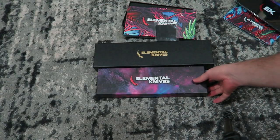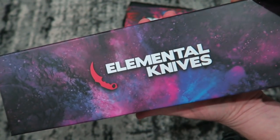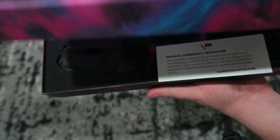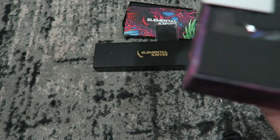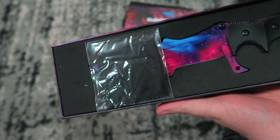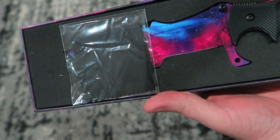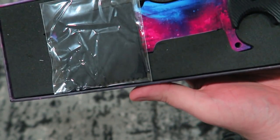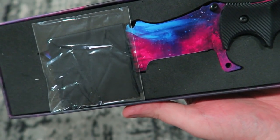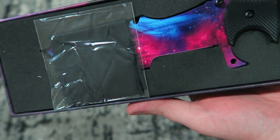Face reveal! Did you see the reflection? Okay let's open this one. The packaging is just so pretty. It says: private community invitation — "We'd like to welcome you. Official Elemental Knives community as a verified EK knife owner, you now have access to our private online community. Send an email titled EK invitation accepted to..." blah blah blah. Huh, okay, cool.